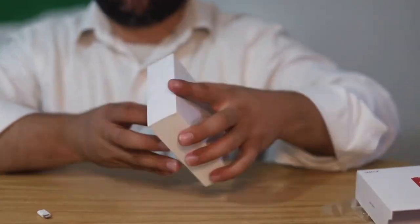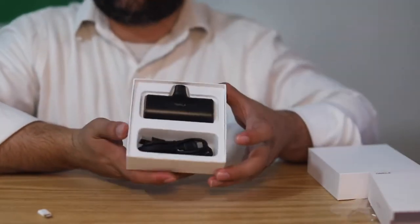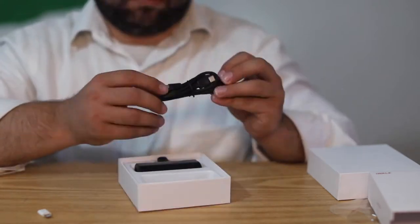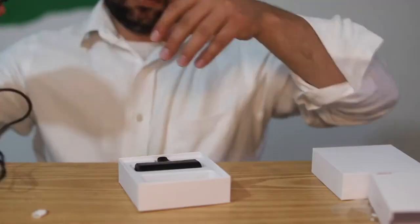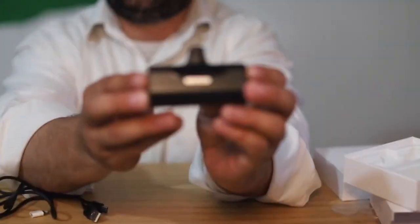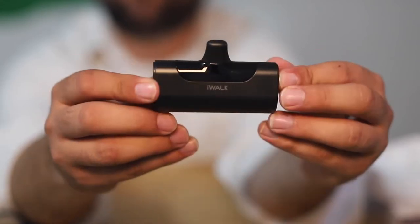This is the box and that's how it comes. As you can see, we have a USB to Type-C cable included. And this is the iWALK portable charger — I really highly recommend this.